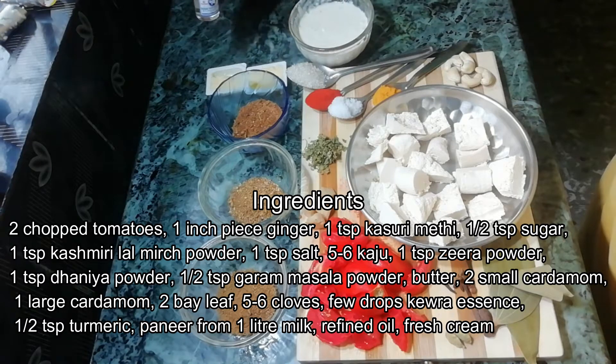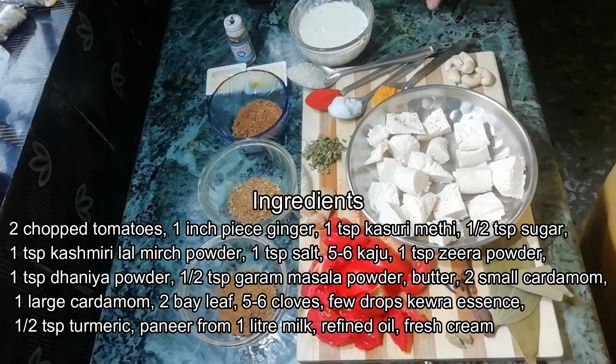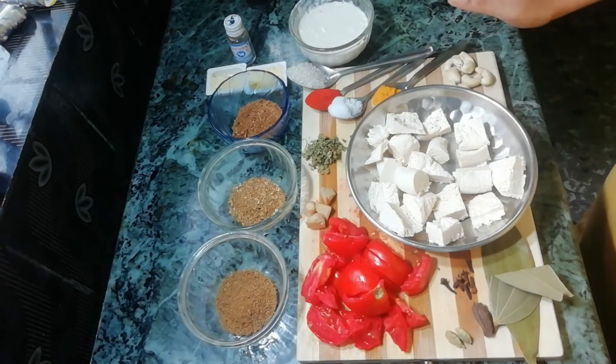The most important ingredient is fresh cream. Let's start with this.